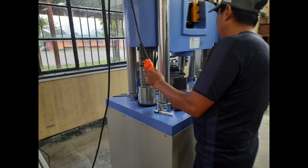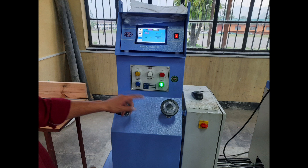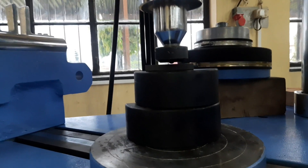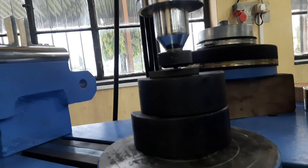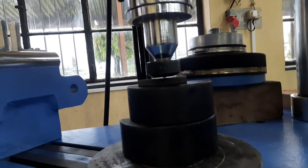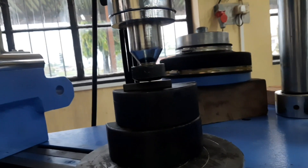The desirable load for the hardness testing is set on the digital screen. Once the specimen gets loaded, adjust the load by turning the left-hand valve clockwise or anti-clockwise. Clockwise rotation increases the load and anti-clockwise rotation decreases the load. The load is set at any preset load requirement.